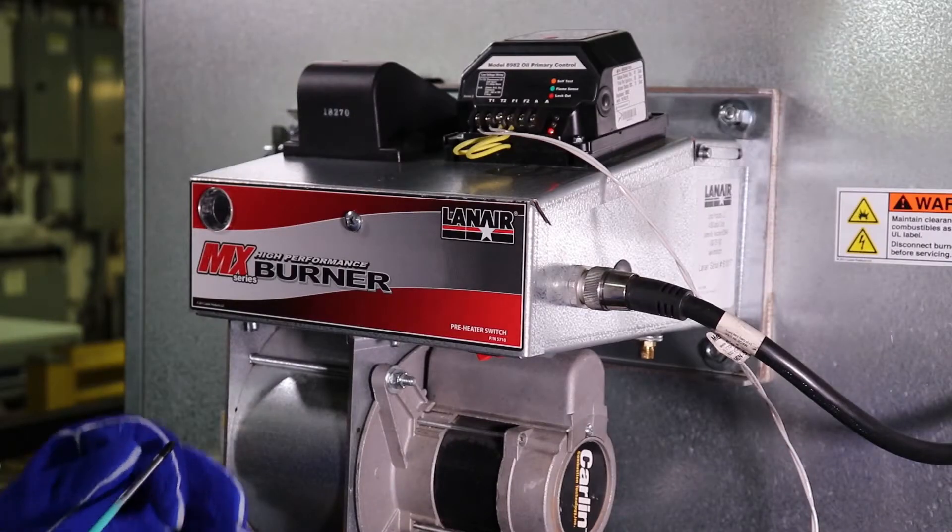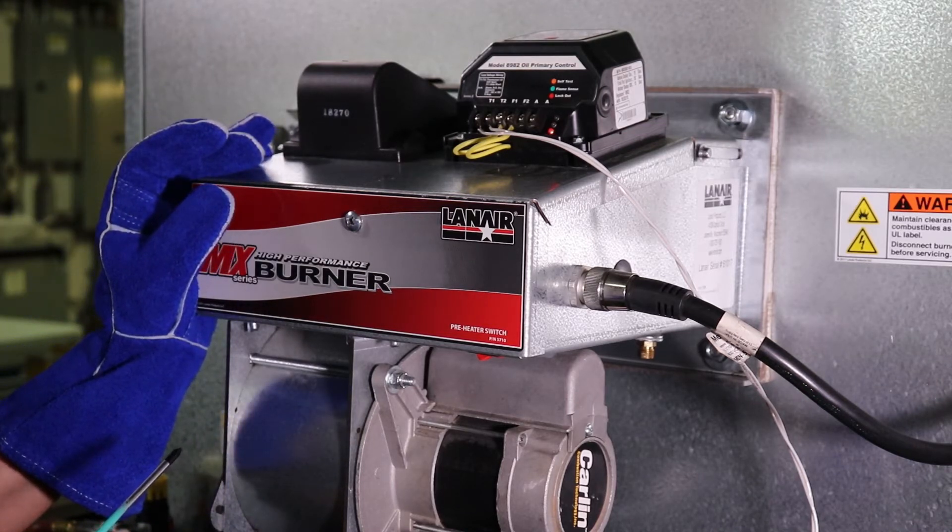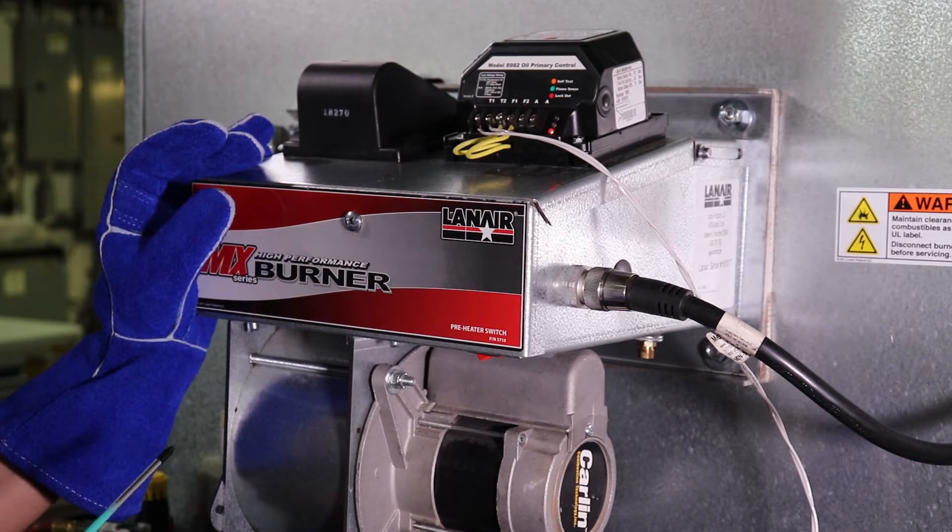Never bridge the flame sensor terminals for any purpose other than service and testing, as critical safety features for normal operation are defeated when the burner is in this condition. Never leave the unit unattended, even during service, while the flame sensor terminals are bridged.